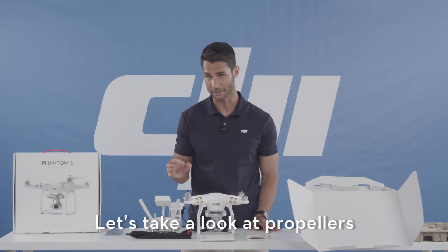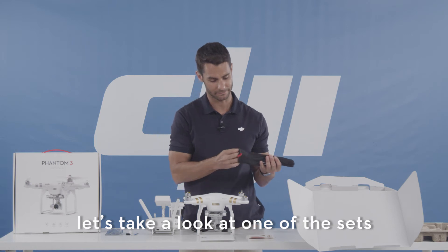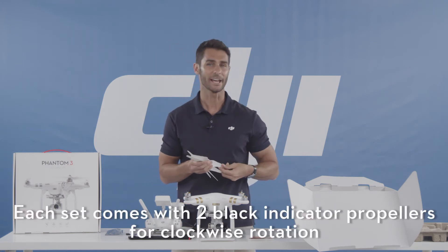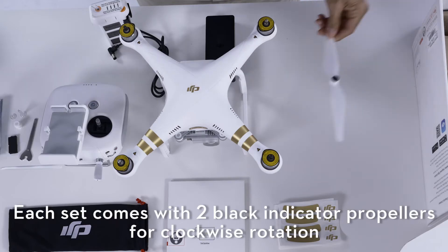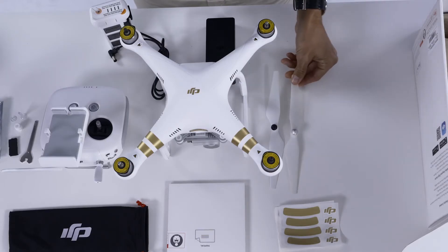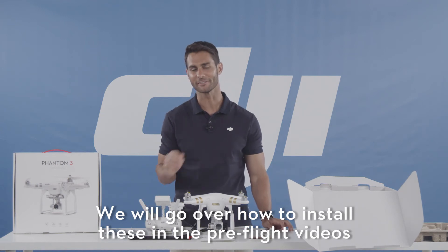Let's take a look at the propellers. There are two sets of four propellers. Each set comes with two black indicated propellers for clockwise rotation and two silver indicated propellers for counterclockwise rotation. We'll go over how to install these in the preflight video.